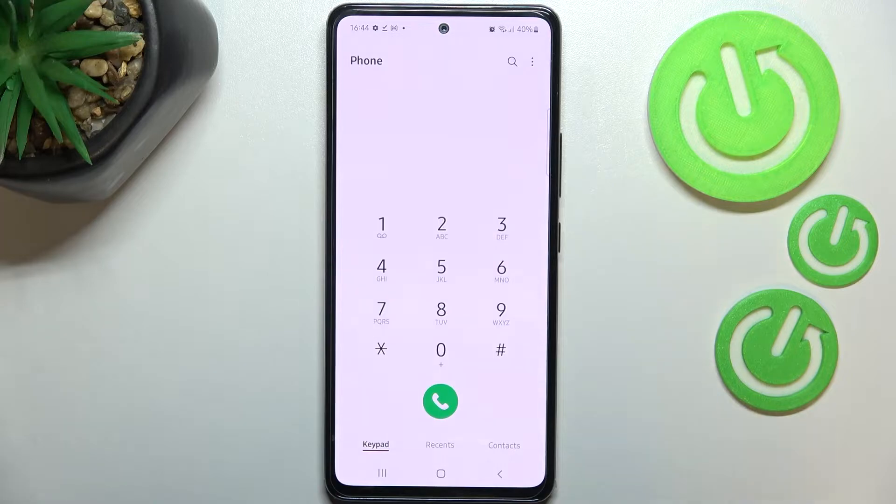So let's open the dialer, because this is the place where we will enter all of those codes. Let me begin with probably the shortest one and at the same time the most interesting.